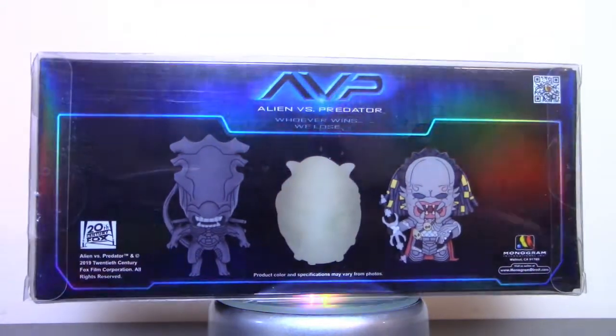I'm really excited about seeing more characters from the Alien vs. Predator line — not just the Queen and the Elder, but hopefully Scar, Celtic, Chopper, and a few other characters as well.